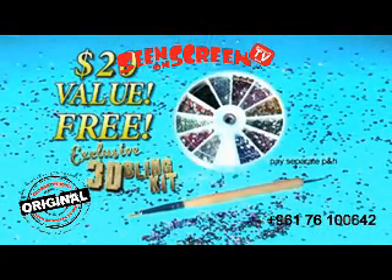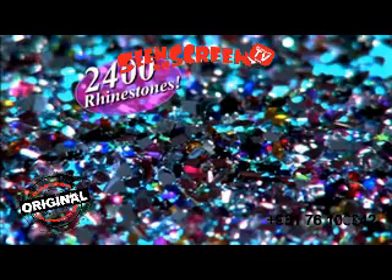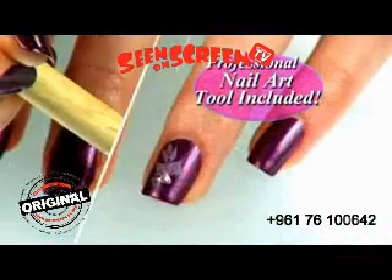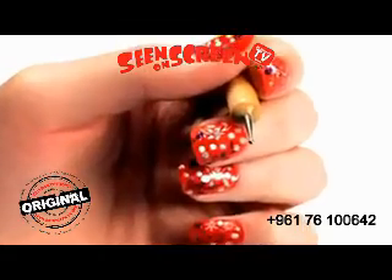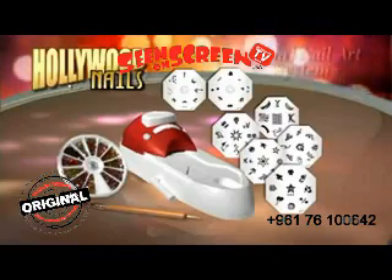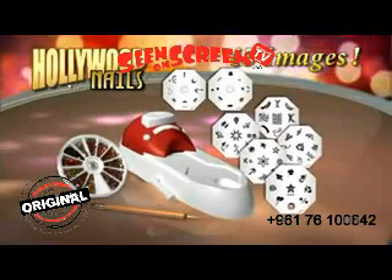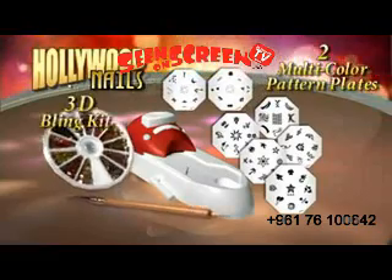Take your nails to a whole new dimension. Add some sparkle with over 2,400 multicolored rhinestones in an assortment of shapes. Then highlight your designs with the Professional Nail Art Brush with Dotting Tool. Imagine how much this would cost at a salon. You get it all — the Hollywood Nails Professional Nail Art System: 5 image plates with over 45 images to mix and match, plus 2 exclusive multicolor pattern plates and the special 3D Blink Kit.